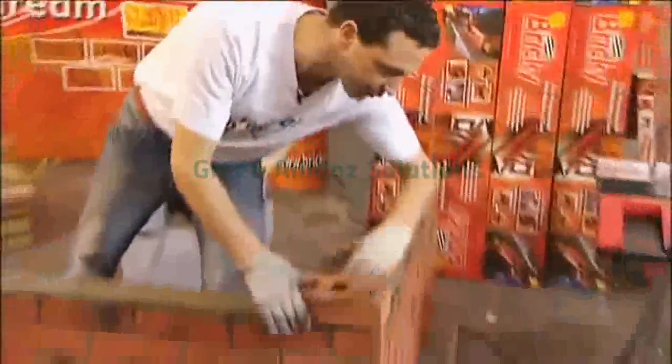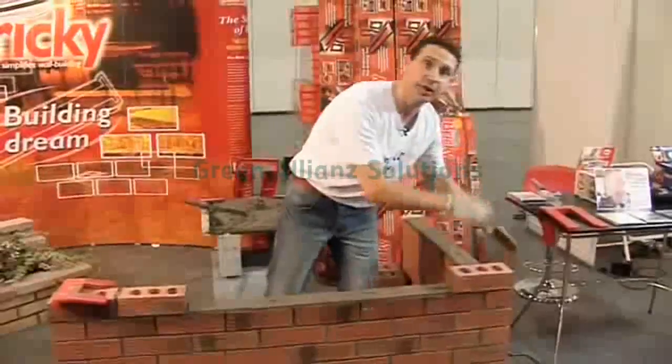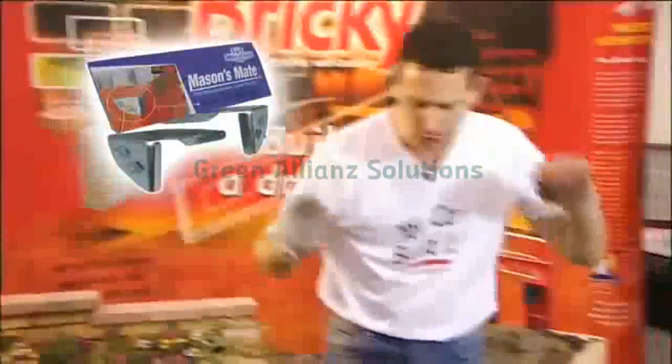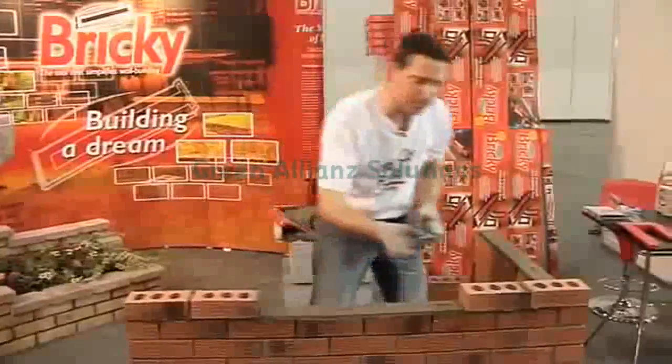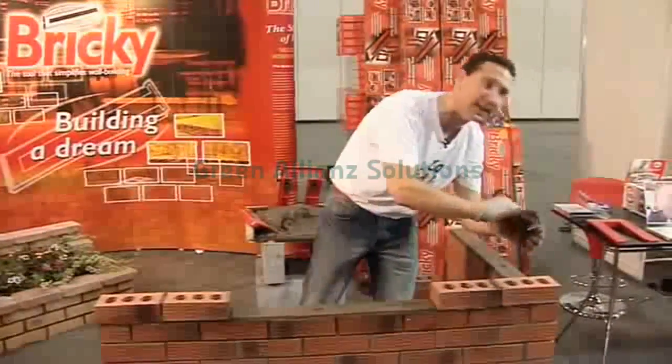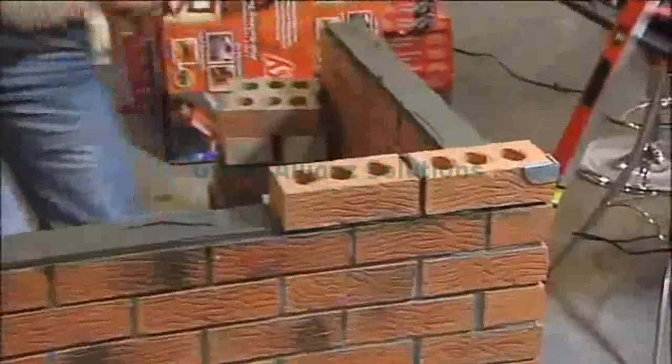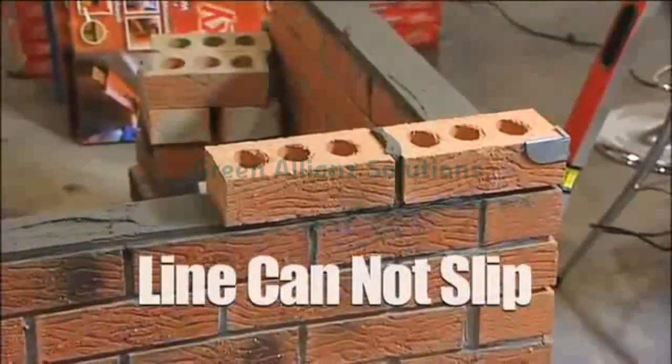We need to come to the far end of our wall and set up the end to pull our string line so we get perfect straight lines. I bring you the Mason's Mate — my second invention. Pure simplicity: a set of metal brackets, the key being the lip on the top which ensures when you set it on the corner of your brick, your line cannot slip.